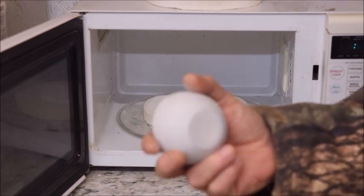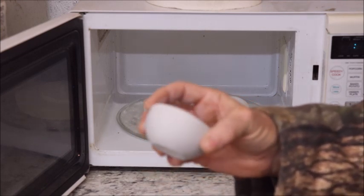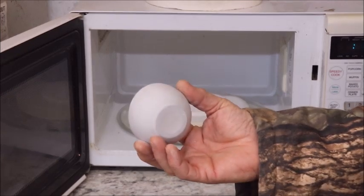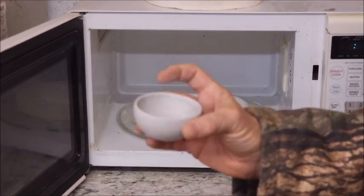The worst thing that can happen is it can crack, and I've only had that happen twice in the entire time I've been making these things in the microwave kiln. I do that when I just need a cup or two to experiment with some glazes.